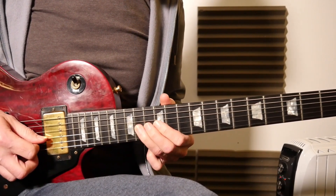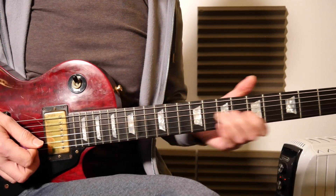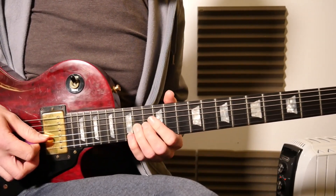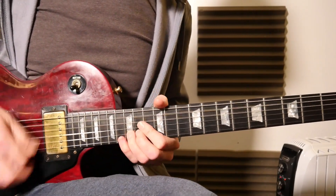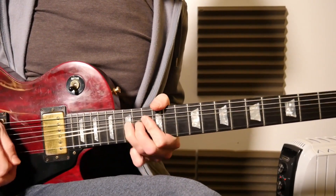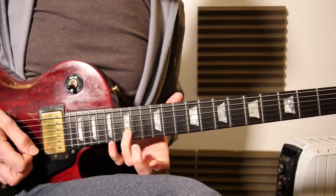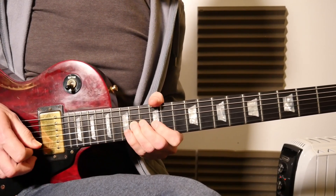Then it's the 14th fret on the third string, 12th on that third string with vibrato, and then the 14th fret — you can slide it out or just stop it dead, up to you. And then you've got this part, which is standard again but it's a nice way of doing it, just because you're starting on the beat with that bend and then off.